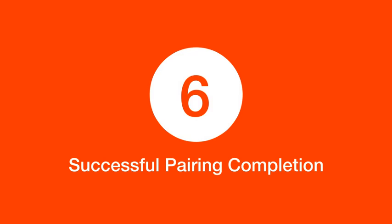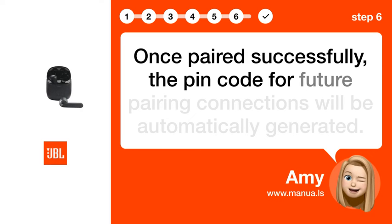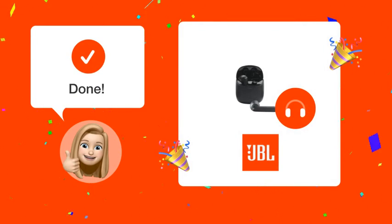Step 6: Successful pairing completion. Once paired successfully, the PIN code for future pairing connections will be automatically generated. With these steps completed, you should now be able to connect your JBL Tune 225T WS headset to your computer with ease.